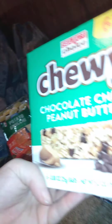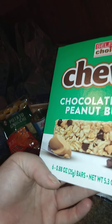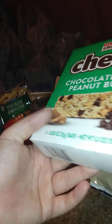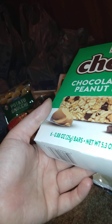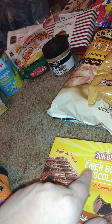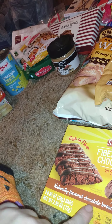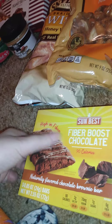I got several of these because they're my favorite — the chewy chocolate chip and peanut butter granola bars. I do have some regular chocolate chip ones but these are my favorite; there are six in the pack. I also got these Sun Best fiber boost chocolate bars — 90 calories, naturally flavored chocolate brownie bars, high in fiber, kind of like Fiber One bars. I only got three of those to try.